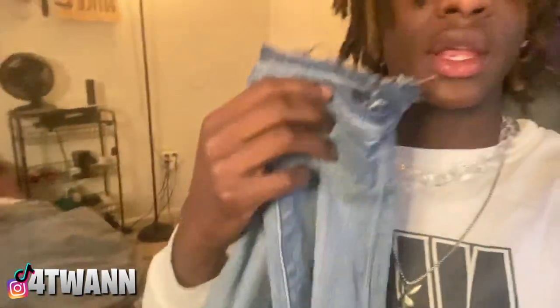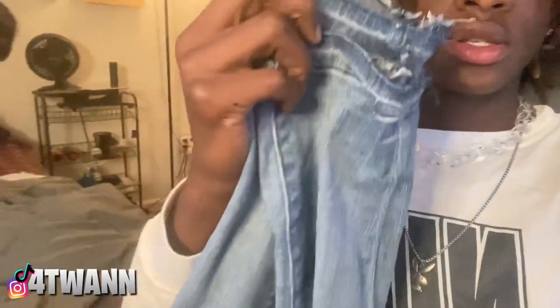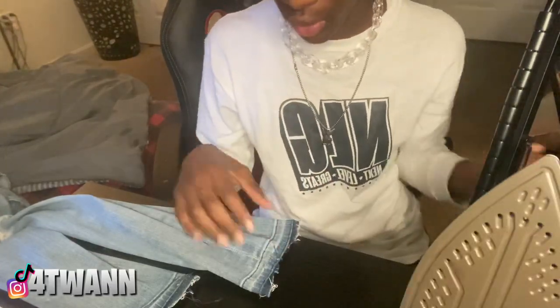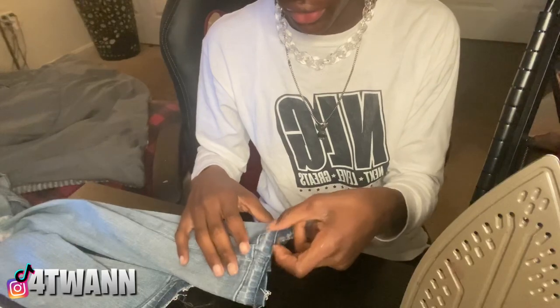Alright, so after you take out your stitching on both pants legs, you want to get an iron and iron over it so it could stay flat. My iron just got done heating up, so now I'm gonna go over this with my iron so it could stay flat.